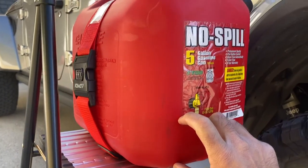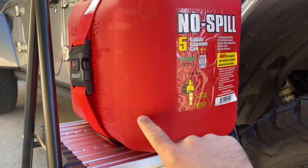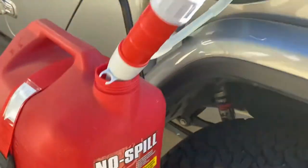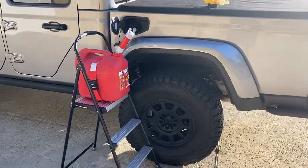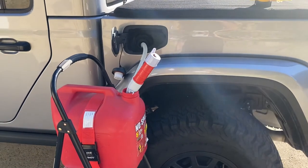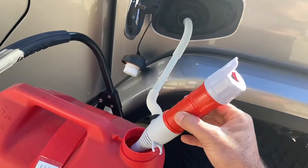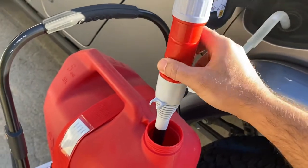Looks like I only have about this much left in the can — I can see it, not sure if you can see it on camera, but that's the line right there. So I woke up this morning with the car kind of low on gas. Where I live is a little further from a gas station than I felt comfortable risking, so I figured why not finally try out this pump that I've actually had for quite some time and never used.